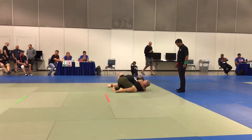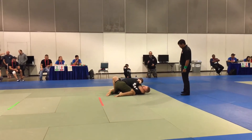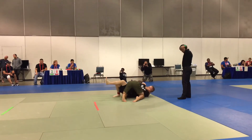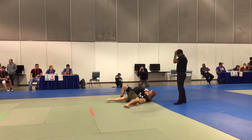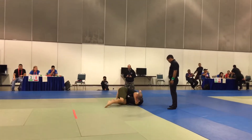You got to push the head away, push the head away and turn towards him. You got to hip escape out of there, push the head away, hip escape. He's just holding — you got to push the head away, push the head and shrimp out.